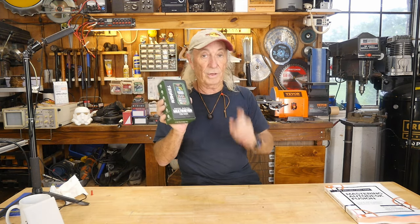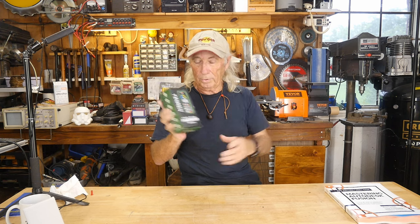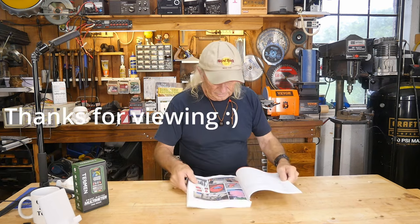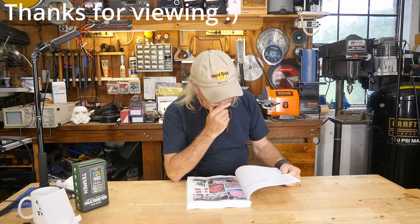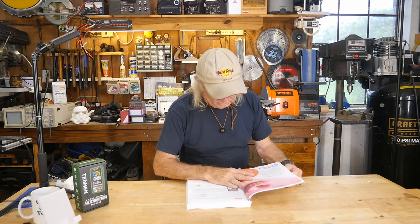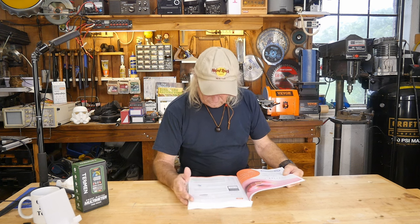So that's a multimeter from Teshman — a smart digital meter, pretty cool item. Thanks everyone for watching Coffee and Tools. Please subscribe, ring the bell, and share. Over and out. Bye!